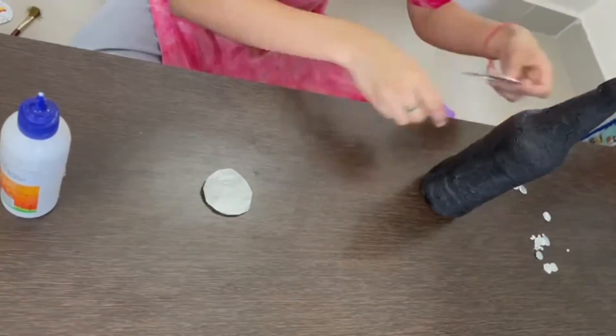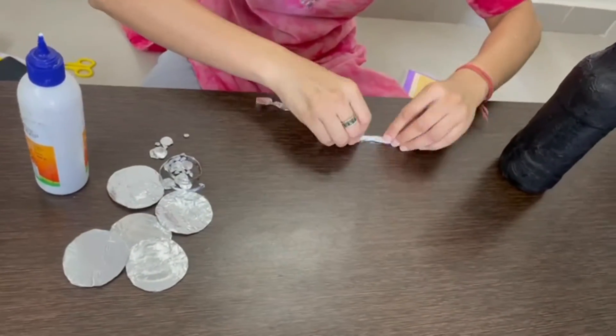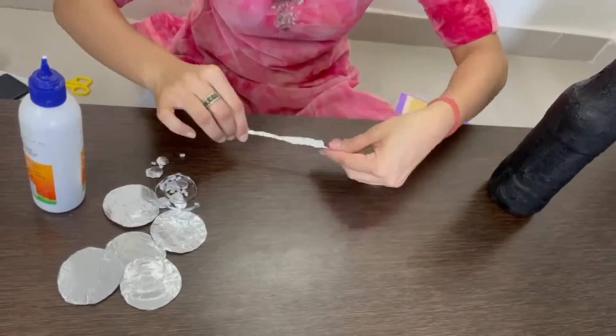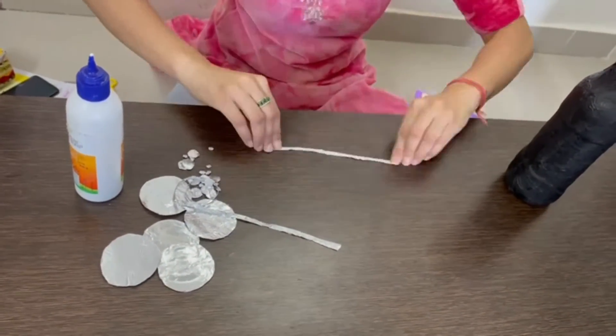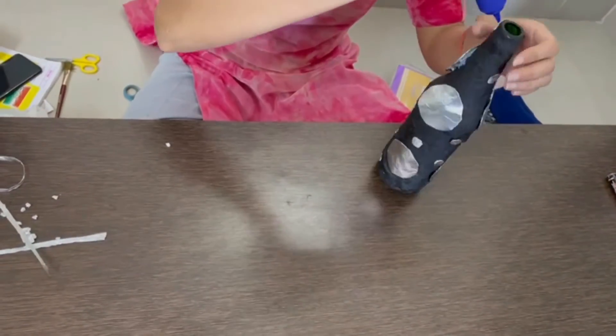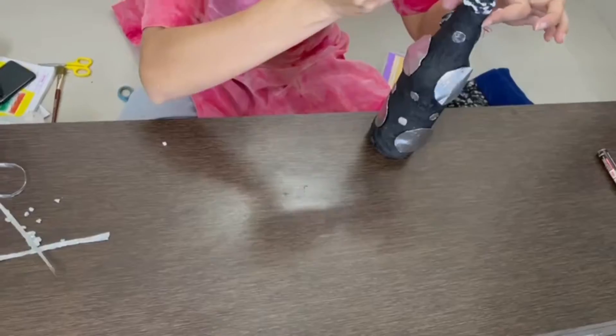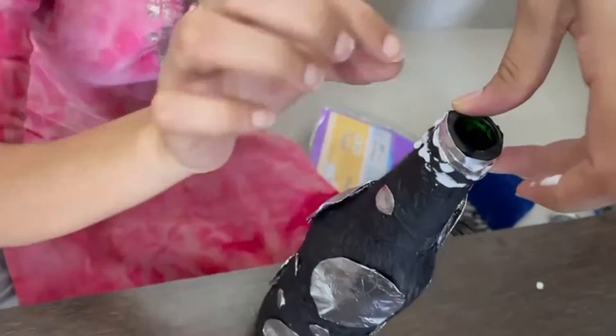Then I have put foil paper over the cardboard circles, making bigger and smaller ones. I have also prepared a strip from the foil paper, as you can see. Now, with the help of Fevicol, I will paste them all on the bottle. See — the bottle decoration is ready.